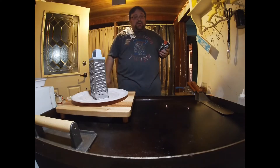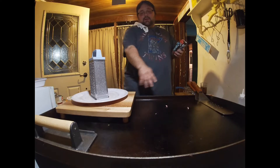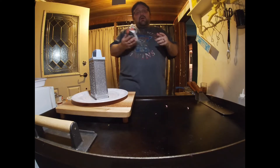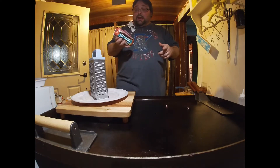Alright everybody, got the Blackstone heating up. I got this side right here on a high temperature and this side off because I'm gonna keep my cutting board there — I'm gonna do some prep work while I'm cooking this hamburger.